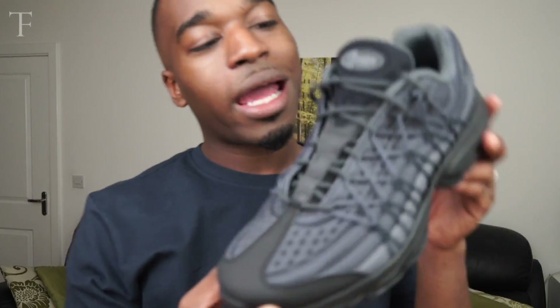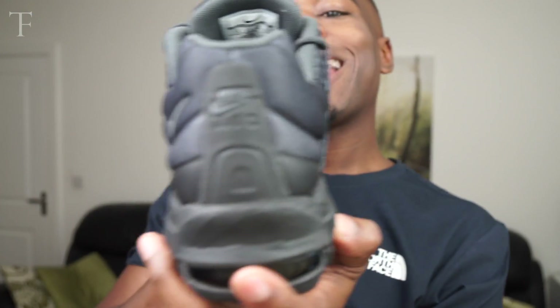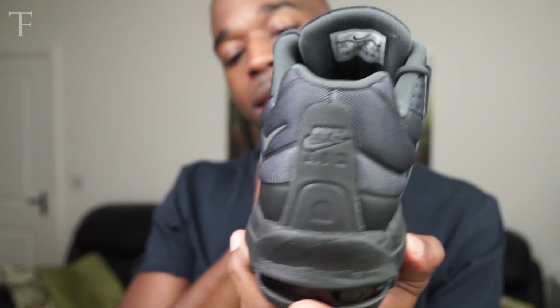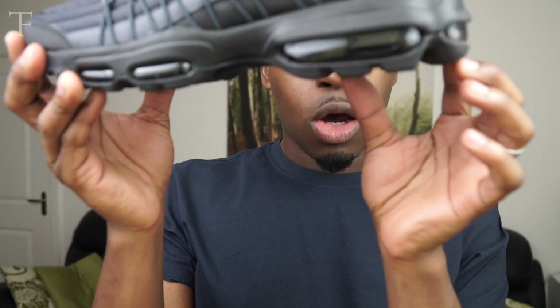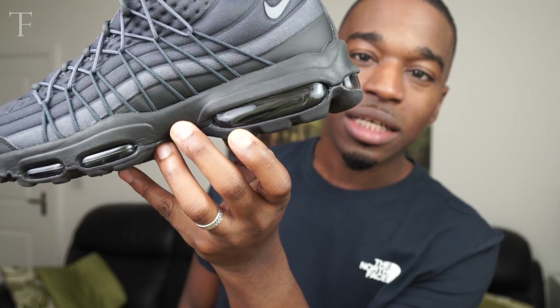You have the Air Max ident on the tongue, the Nike Air ident at the back, and you've got the bubbles on the sole. The bubbles are almost bursting out of the soles — it really sells the Air Max name.